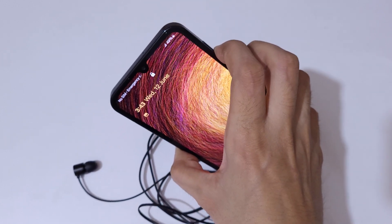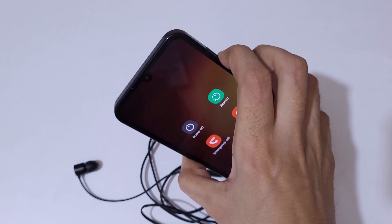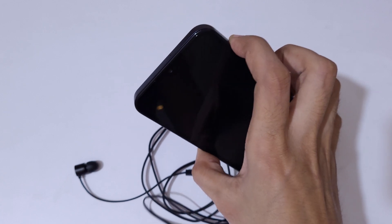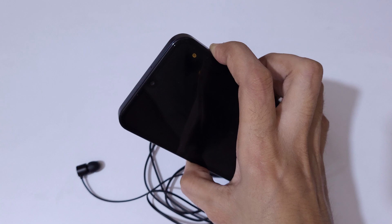Now press the volume down and power button together until the screen turns off. Press and hold it.